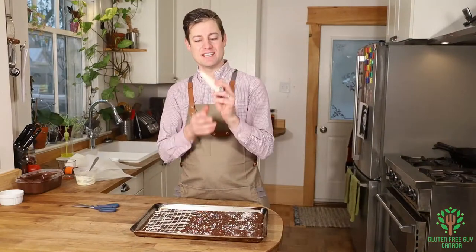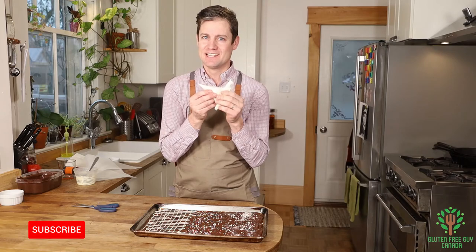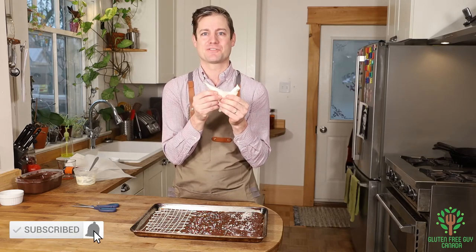I look forward to seeing all of your comments on your successes — have you ever made your own piping bag? Let me know in the comments below. Thanks for watching.